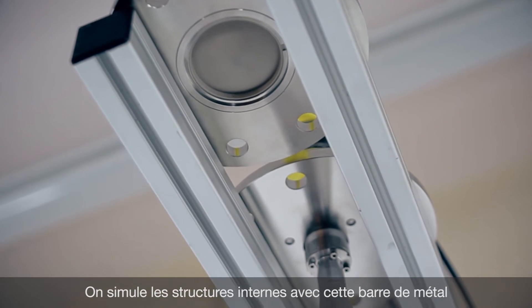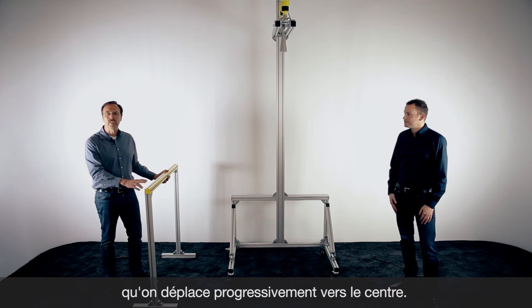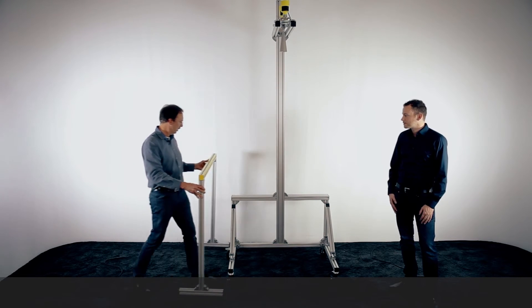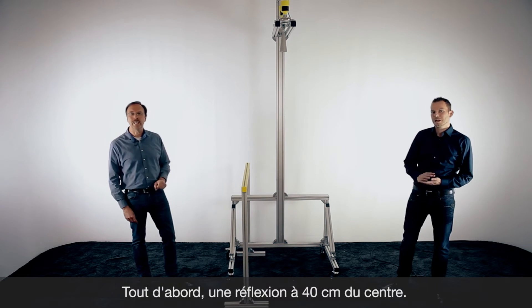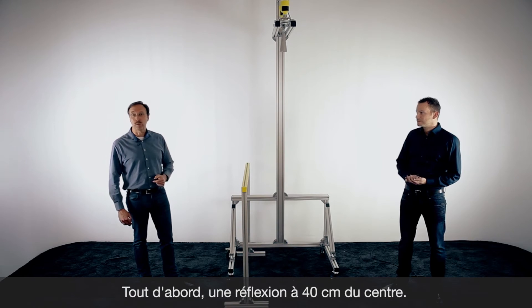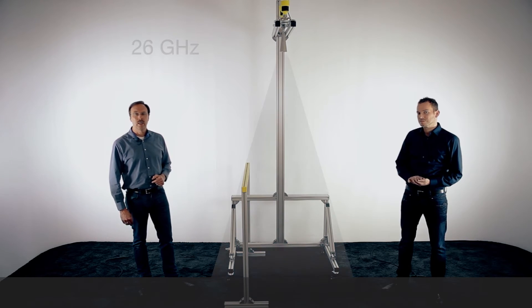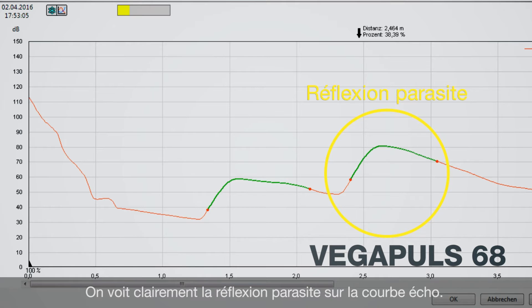To simulate the reflection, we have a metal bracket here that we put closer and closer to the center of the sensors. First, we have installed the bracket at a distance of approximately 40 centimeters from the center of the sensors. The radar beam will hit this bracket because it's inside the beam angle. On the echo curve you can see two reflections: one from the ground floor and also a false reflection from this metal bracket.